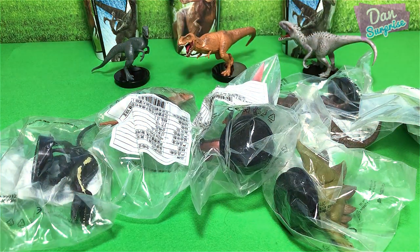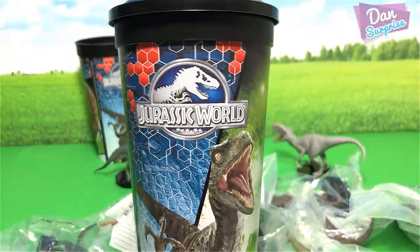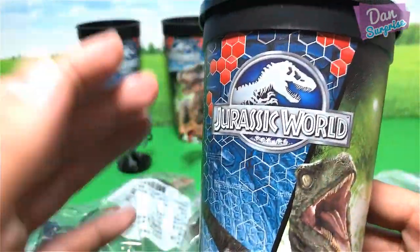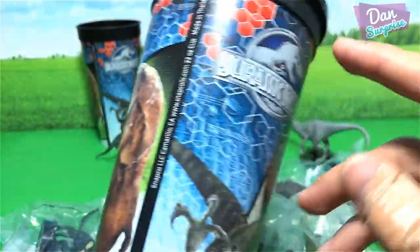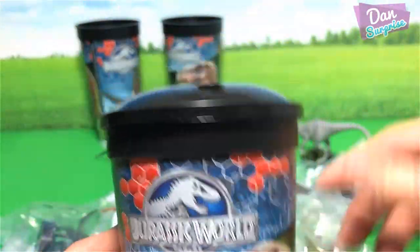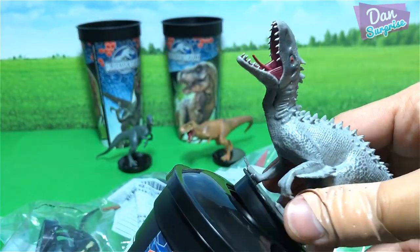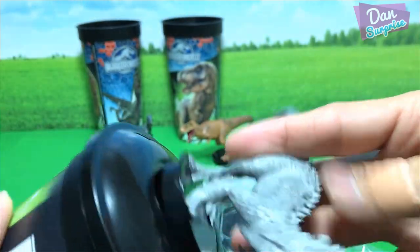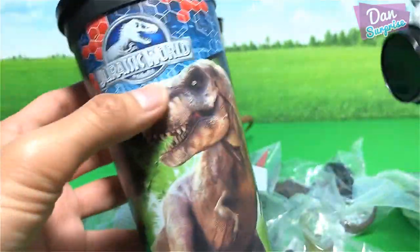What are cup toppers you may ask? So right over here I have a cup from 2015, yes from the 2015 movie Jurassic World as you guys can see. You have the T-Rex right here and the Velociraptor. I got this from a cinema in Bangkok, and yes this is a cup topper of an Indominus Rex — so basically you can just place this figure on top of this cup, insert the straw right here and you can just drink soda right from it.